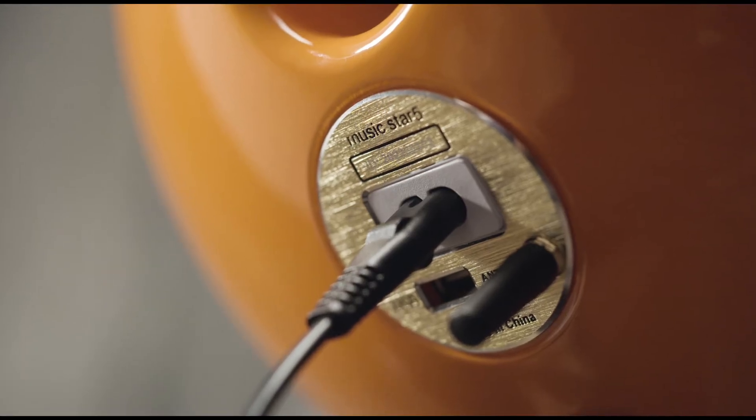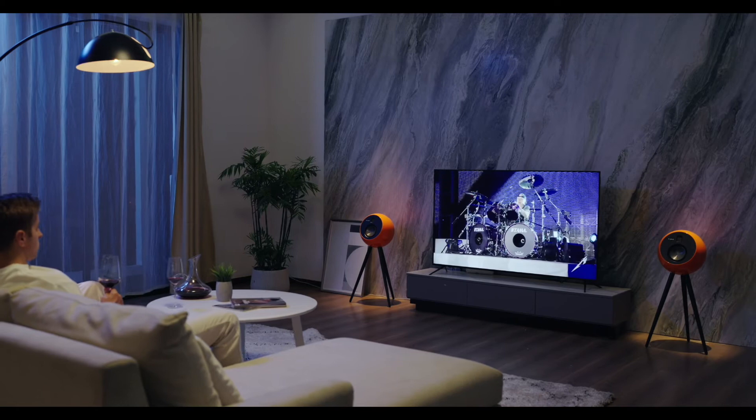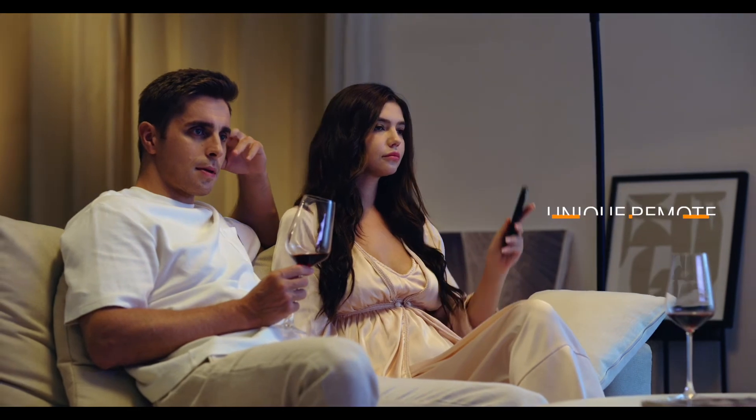Forget about compressed audio. OE Play supports fully lossless audio playback directly over USB and allows streaming from any device. It even comes with a unique remote that enables you to play your playlists easily and on demand.